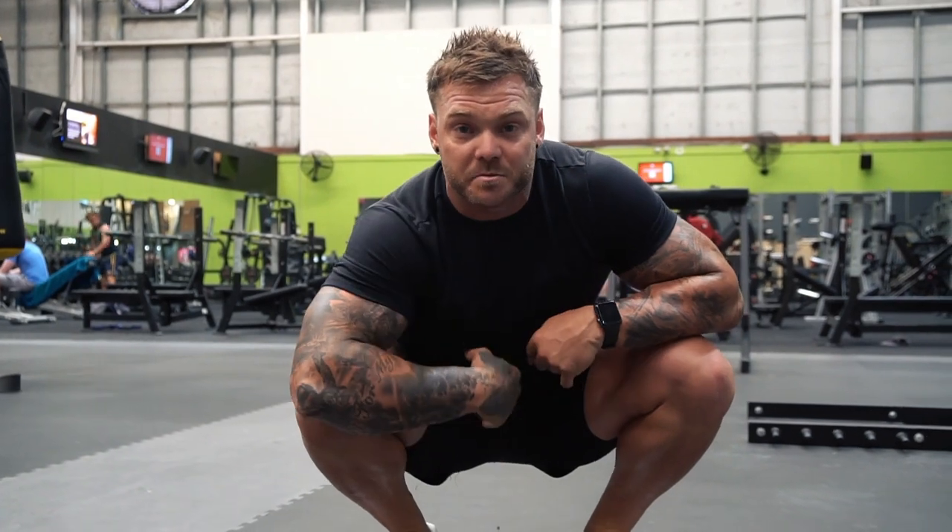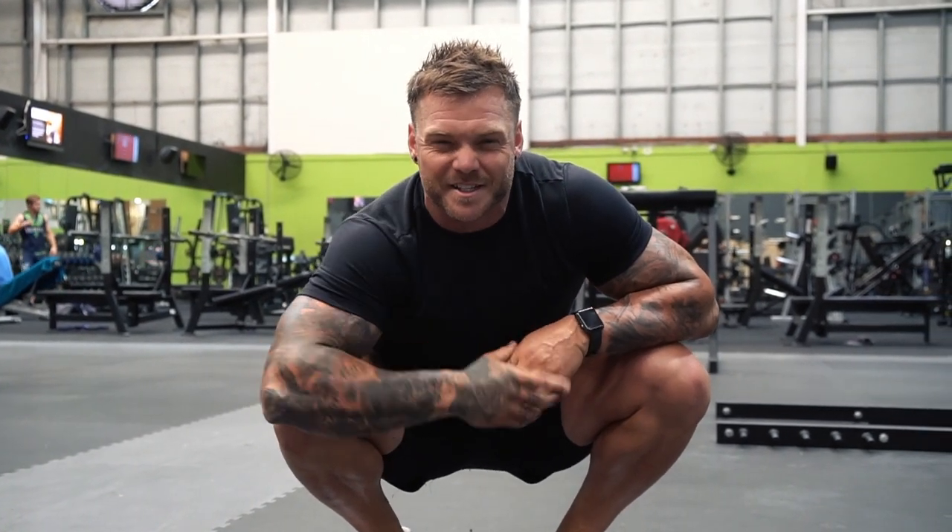So if I keep this smooth — three breaths, three moves to one burpee — this is how it looks.